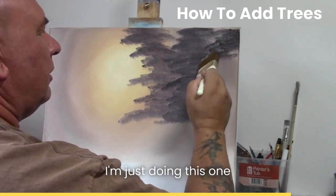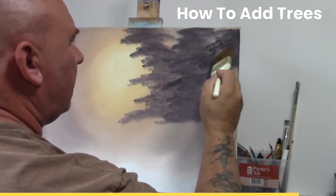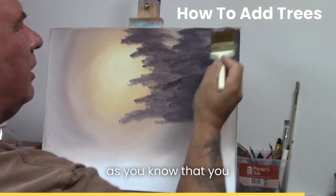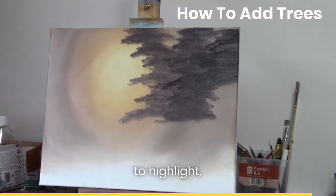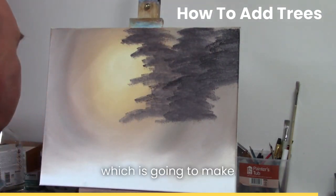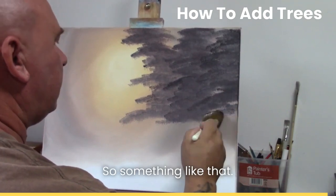I'm just doing this one slightly over the top of this one. As you all know, you need dark to show light, so we need this dark because then we're going to highlight with some light colors which is going to make it stand out.